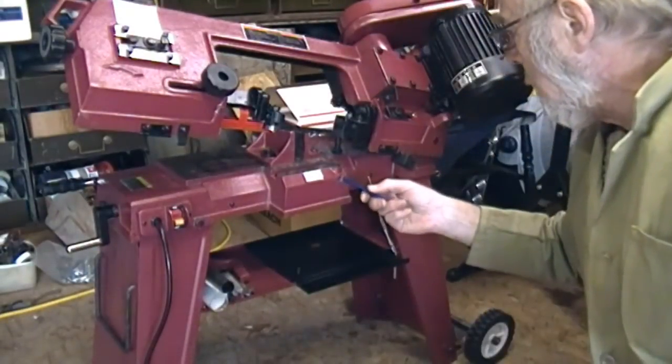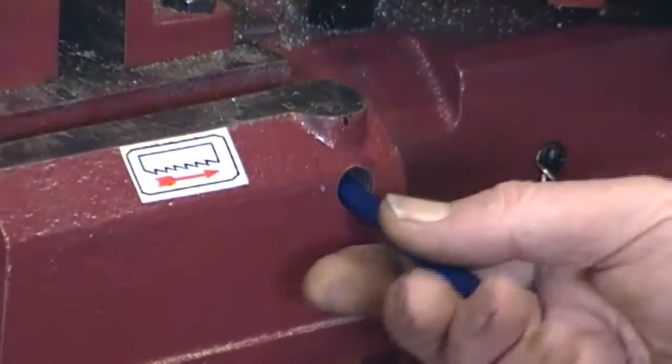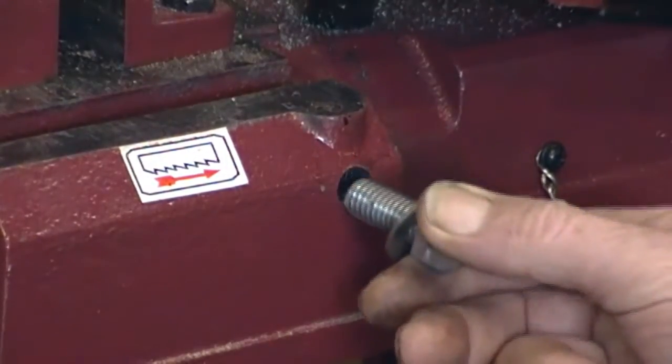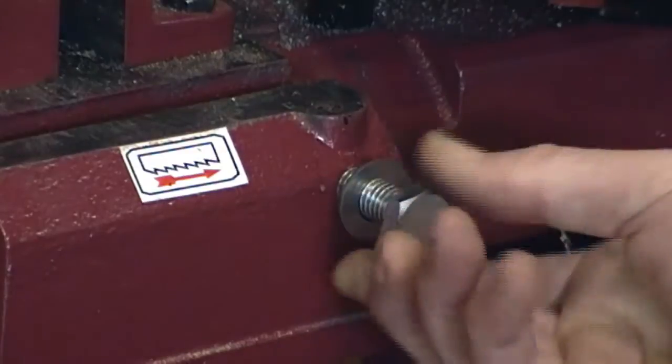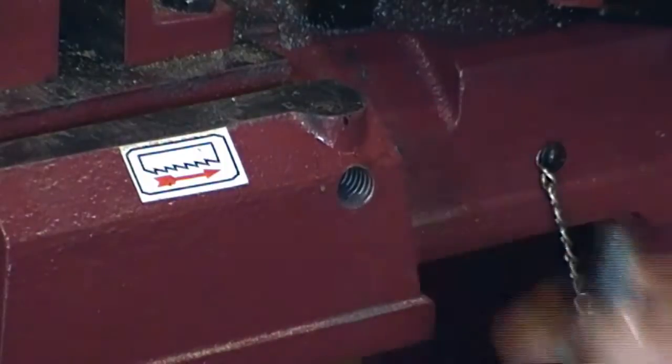This hole measured at about 12 and a bit millimeters — 0.480 inches I think it was — which didn't really match anything much for a tapping. But as the hole was there, I did run a half-inch BSW British tap in there, which just caught a little bit, and that meant I was able to use this surprisingly clean bolt. There's just enough bite on the thread to make it work.